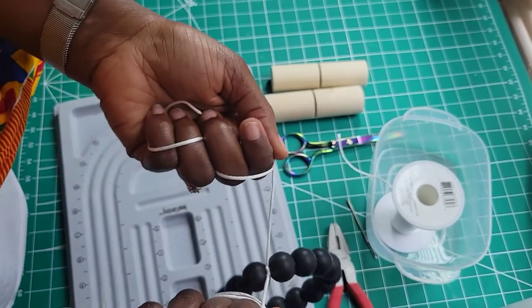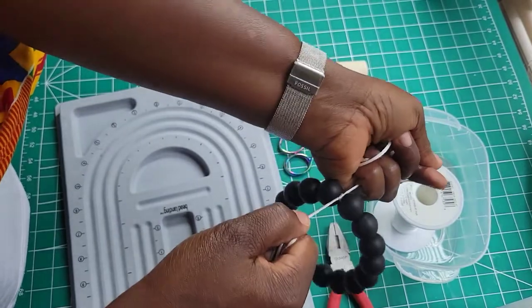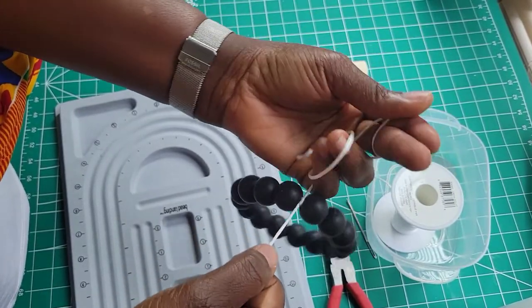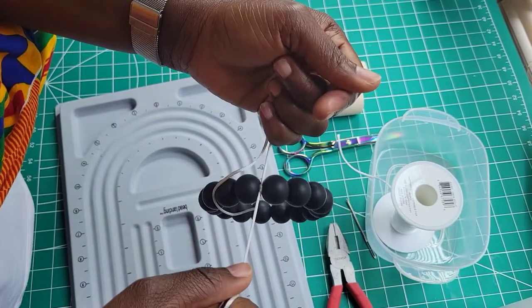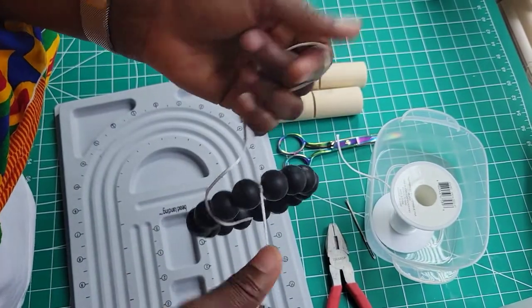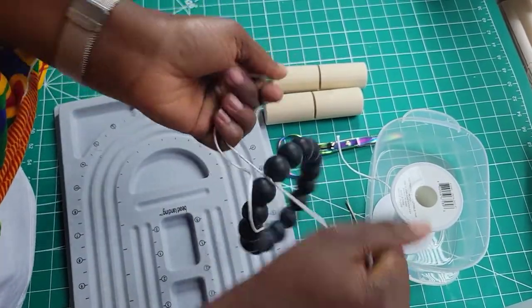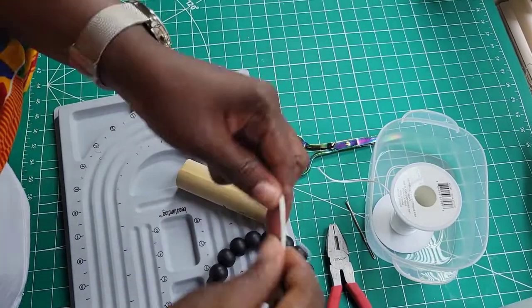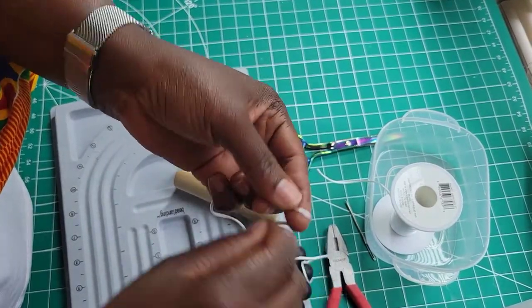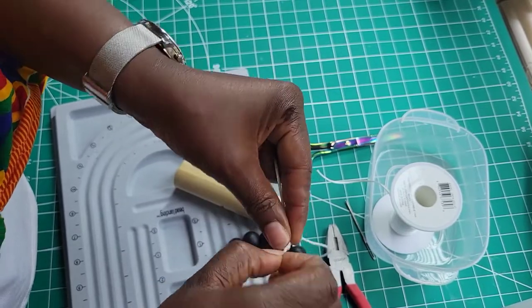If you make this once you can just go with it and pull it as tight. I've done this video so many times so my finger is hurting. If you are making this to sell, use something to protect your hand. I am going to use my knot gripper here. This is still not tight — with my knot gripper I am then going to make a knot right here, make a tight knot.